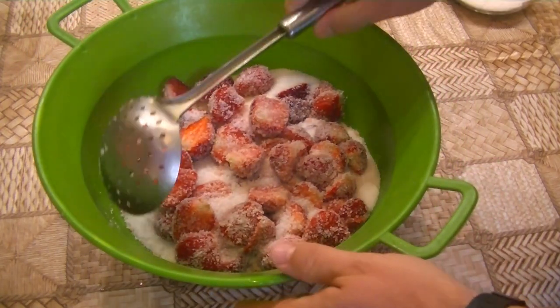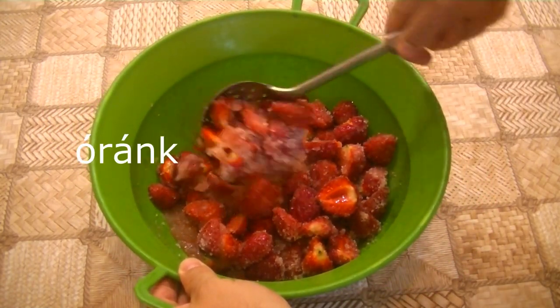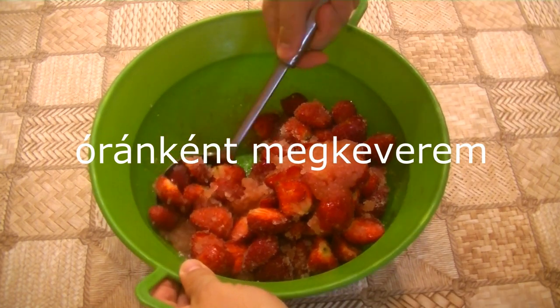I'm going to put it in a little bit. This is one of my favorite colors.